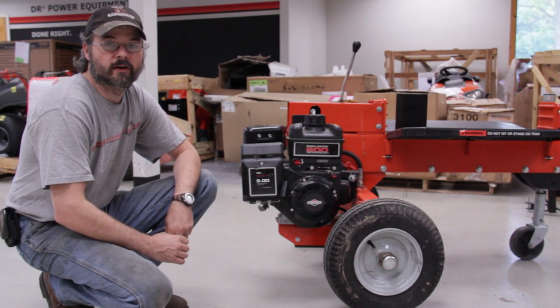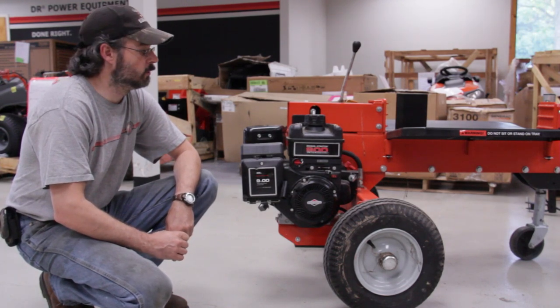Hello, I'm John from The Demo Shop. Today we're going to show you how to do a tune-up on a dual action wood splitter.